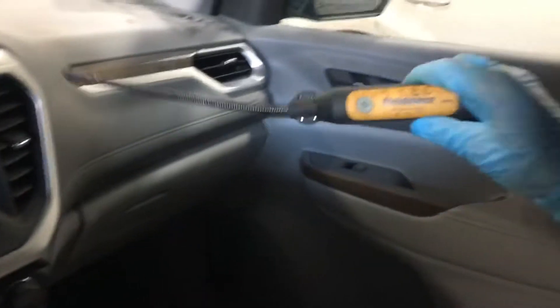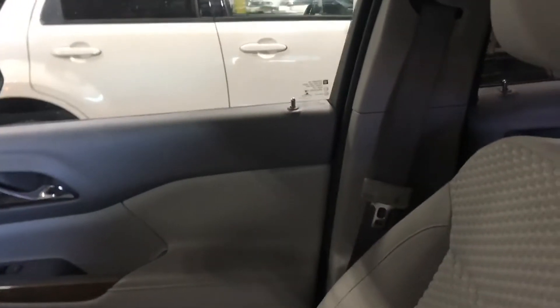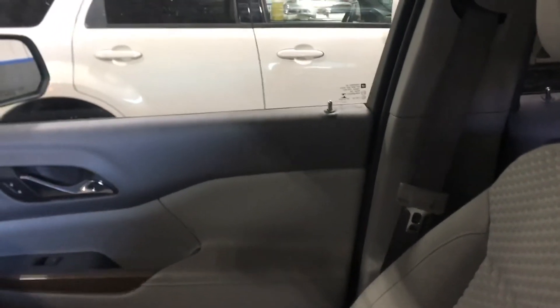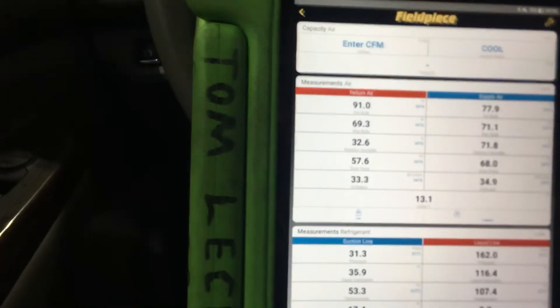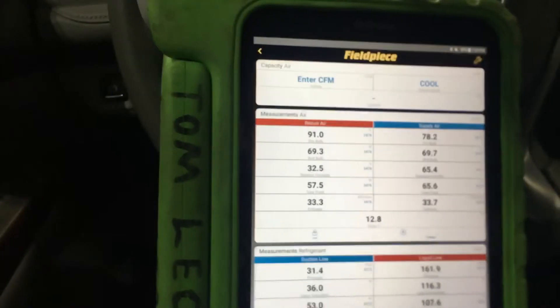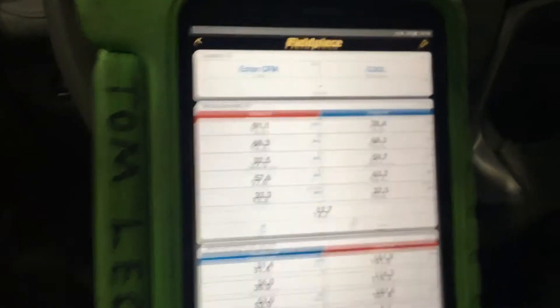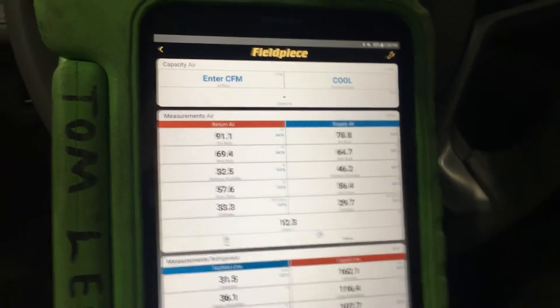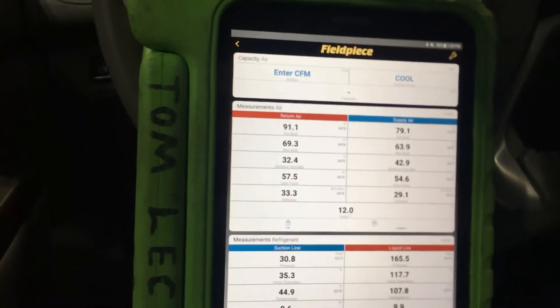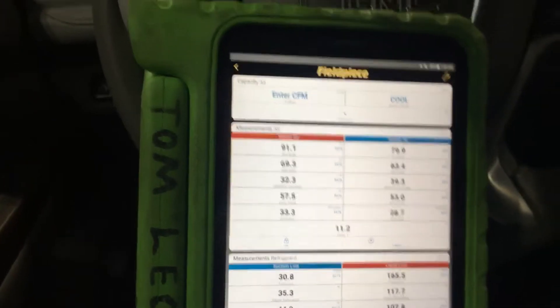Let me take this and put it right here — let's see what we get. I only got 77 degrees there, and I'm pretty sure I have that rear on. 77 degrees is not good — 79 degrees. I've got to check the rear.